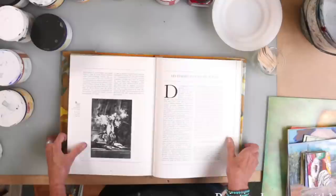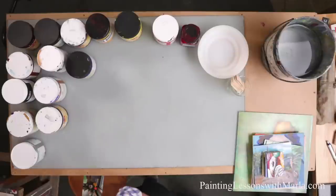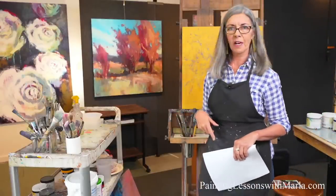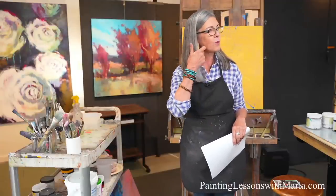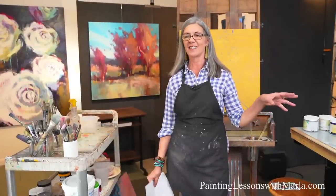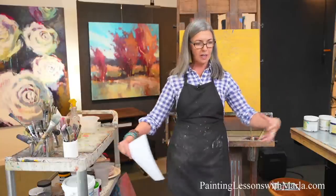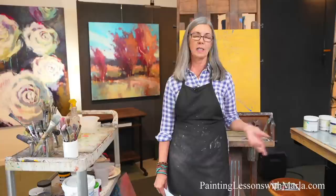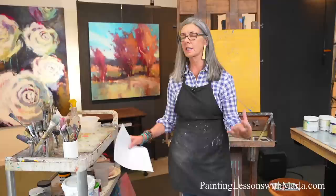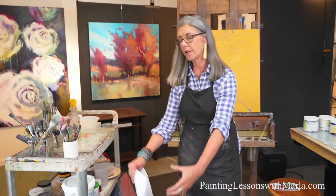Richard Schmidt also did some really amazing floral pieces — he's a good one to look at too. In celebration of acrylics — when I was preparing to paint for you today I realized how much I love acrylics. I kind of work in a medium for a block of time. It's easier to do that than to bounce back and forth between mediums daily. I'll work for six months or three months on pastel, and then I'll go to watercolor or acrylic.